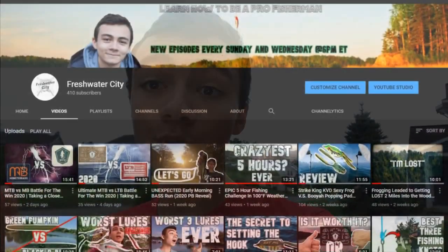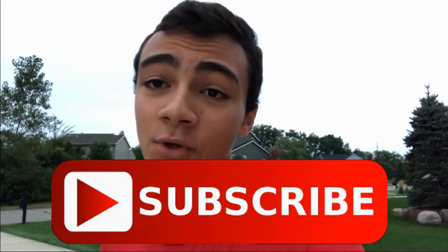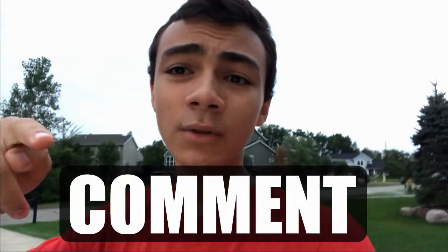How's it going, everyone? Welcome back to another episode. My name is Omar, and welcome to Freshwater City, where we do epic challenges and fishing tips. If you're new here, go down, hit that subscribe button, like the video, and comment below to win comment of the day. This day is about to get underway — it is 7 o'clock in the morning. We're going to go hit these superglued Senkos and see if they're the real deal. We'll see you guys on the water.